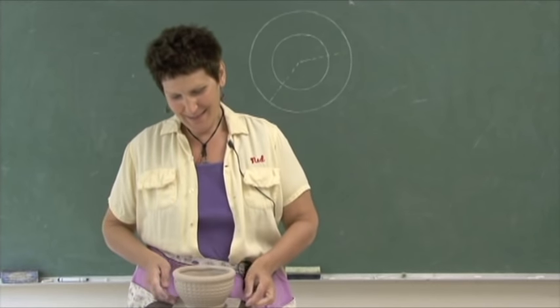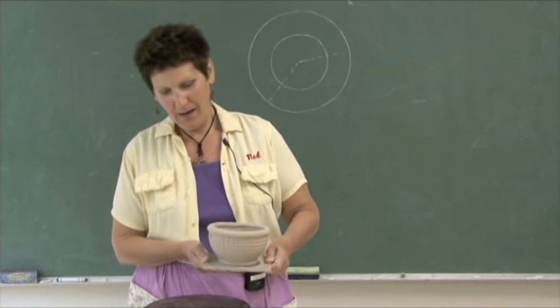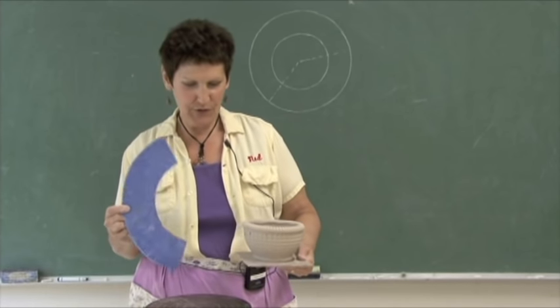Hi, I'm Sandy Parentozzi and today I'm going to demonstrate a bowl with a wrapped rim that's made with a circular template.